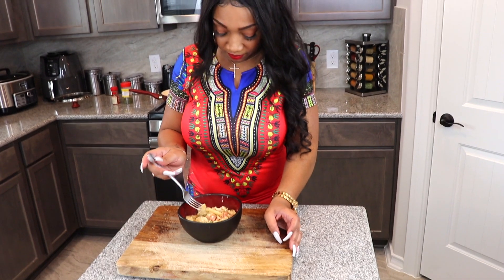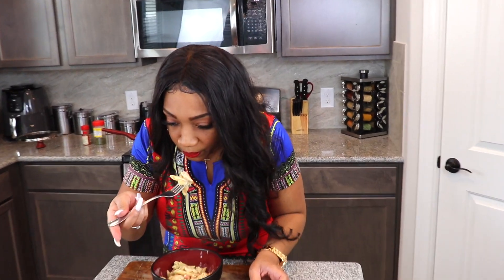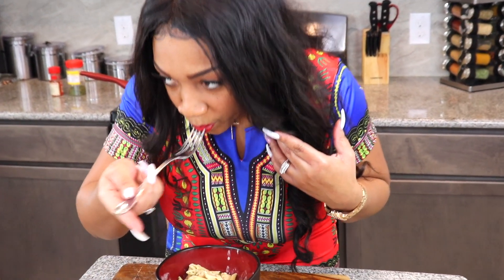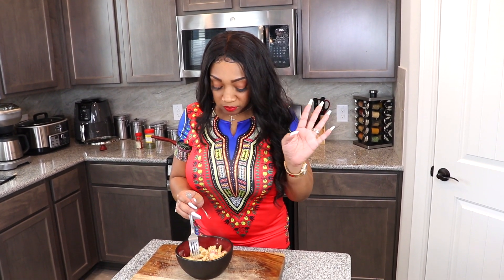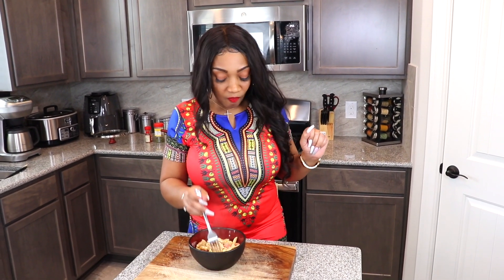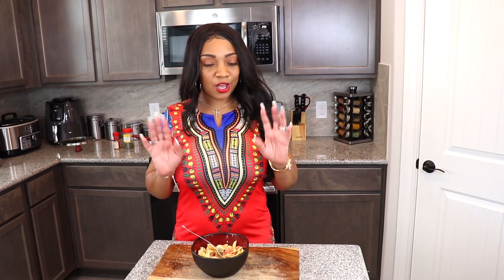Okay, now let's see how this tastes. This is delicious. I'm not bragging on myself but I can do my thing in the kitchen. This is really good, guys. I hope you enjoy it — it tastes really, really good. I hope you guys try this recipe. It's really simple, it's easy, you can do it in 30 minutes and that's the best thing about it. All the ingredients will be down below in the description box.